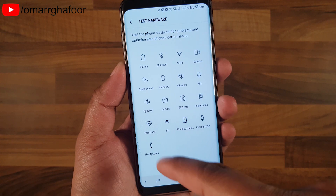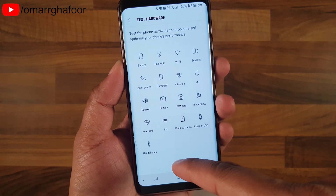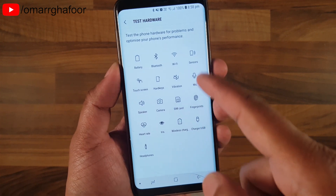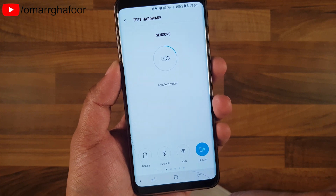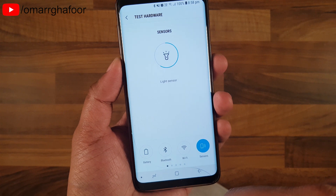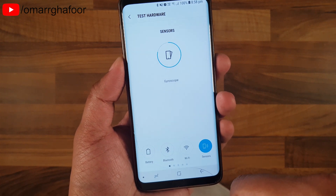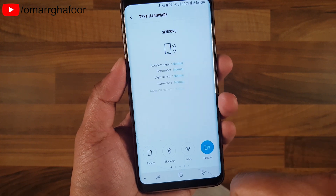So everything on the screen you'll be able to test. For example, if your phone dropped in water and you've dried it out and it seems to be working, but you just want to know if everything is working on the inside, or maybe you bought a used phone and want to test the sensors — you can go through a process where it tests all the sensors to make sure they're working.